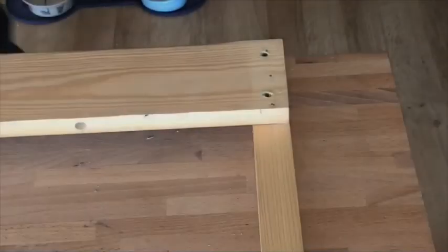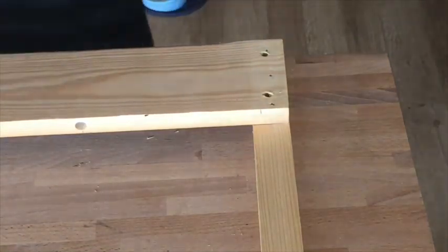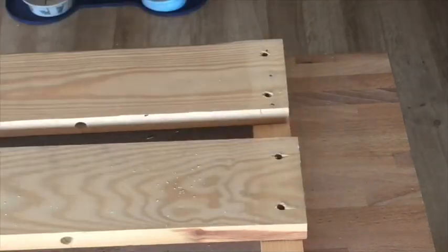I made two more shelves exactly the same way, notching out wherever needed to avoid pipes and cables.